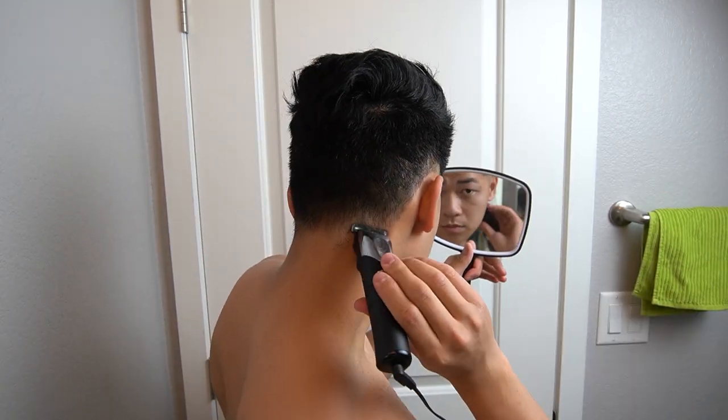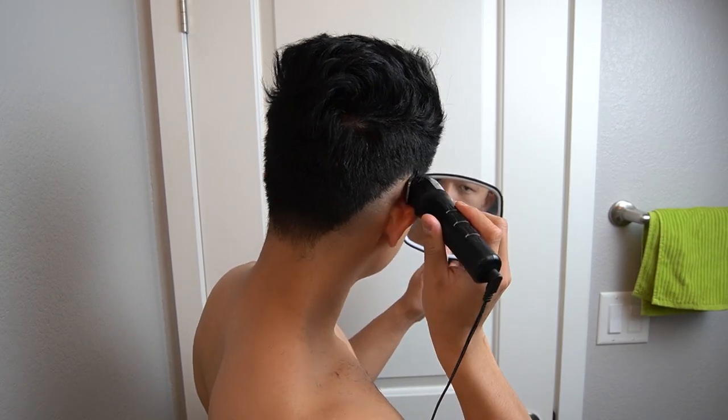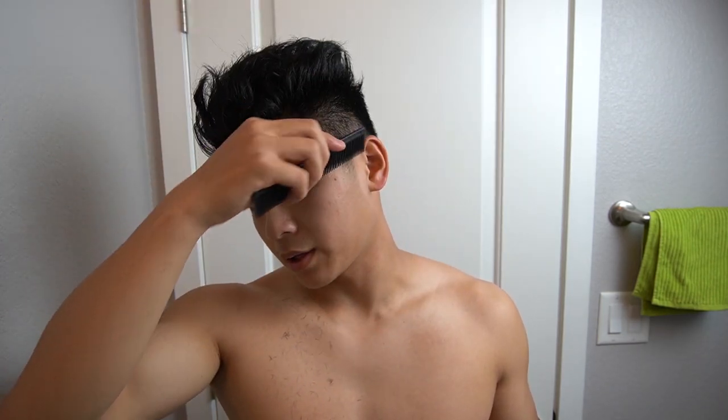Now we're going to start from the back and go all the way around. This is probably not the best way to do a skin fade, but this is just what I do. What you want to do is follow the natural shape of your head. If you just do a horizontal line surrounding your head, it would just look weird — your head has a natural curve to it. Also, a good idea: you want to comb the top of your hair out of the way and comb your sides down so the trimmer can get all of it perfectly.